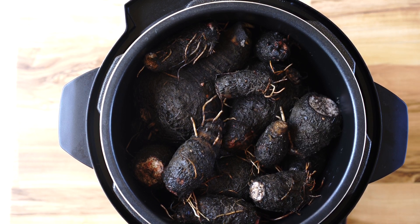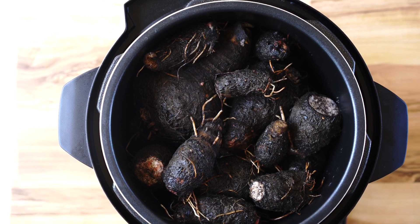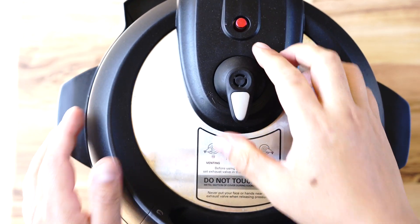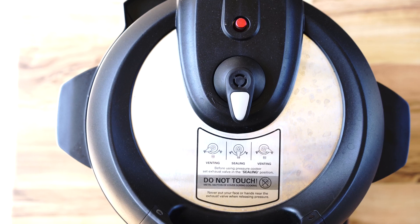Bigger pieces go on the bottom, smaller pieces go on the top. Now we're going to cook it on high pressure for 30 minutes.